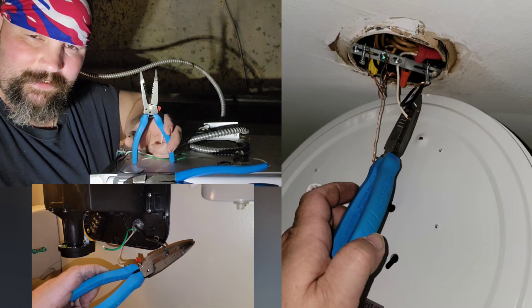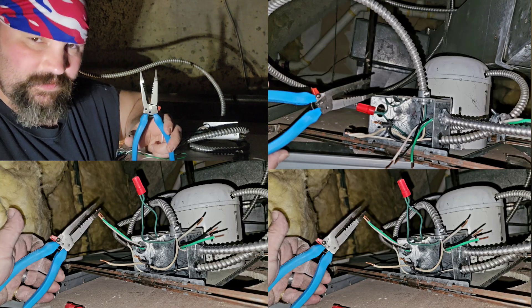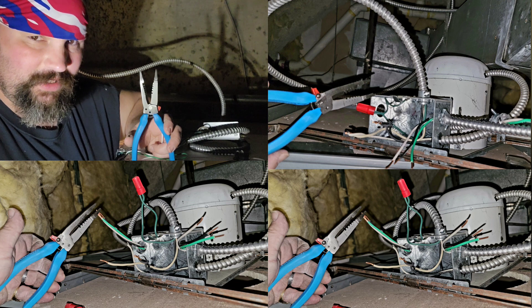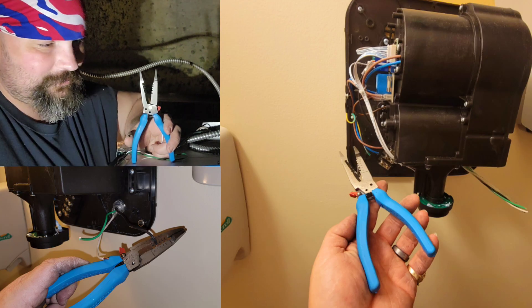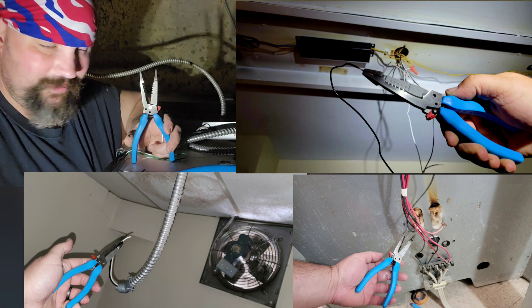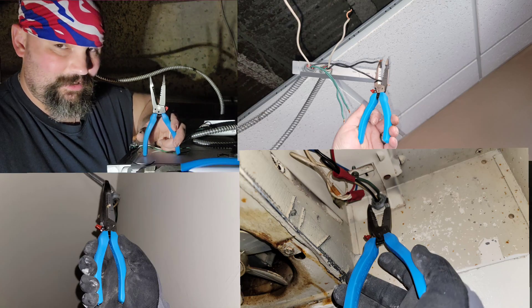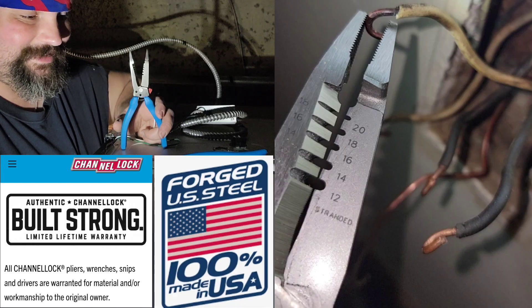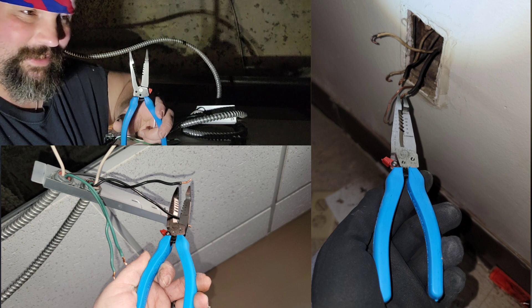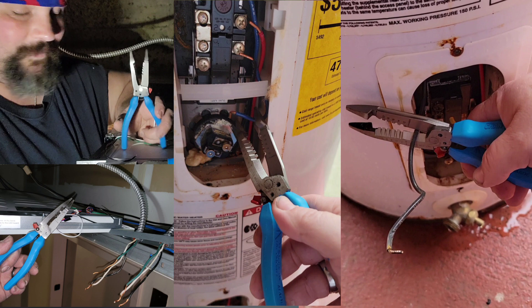This isn't a tool review that needs to be long and drawn out — it's a performance review based off of real world experience, real world use, abuse, and repairs. I used these things day in and day out for a couple of weeks. I basically took out every light fixture in an entire building and put up brand new light fixtures using primarily Channel Lock pliers. I did use other tools alongside these to test them and measure them up against each other, pound for pound, toe to toe, to see exactly what these tools are made of.